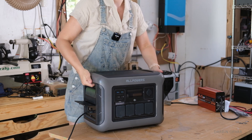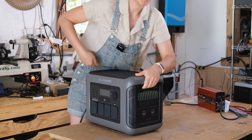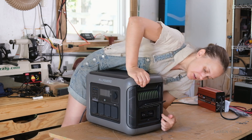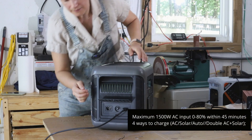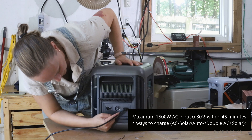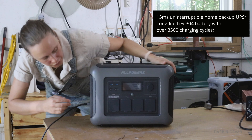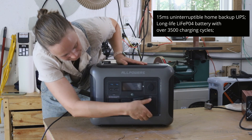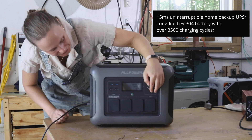In terms of the unit itself, you can hold it — there are handles, one on each side and they're pretty deep. On one side you can connect it to expand to other batteries. On the other side are the inputs, where we connect solar and wall power. On the front this is where you plug things in for regular outlets, and you also have USB and a 12 volt accessory plug.